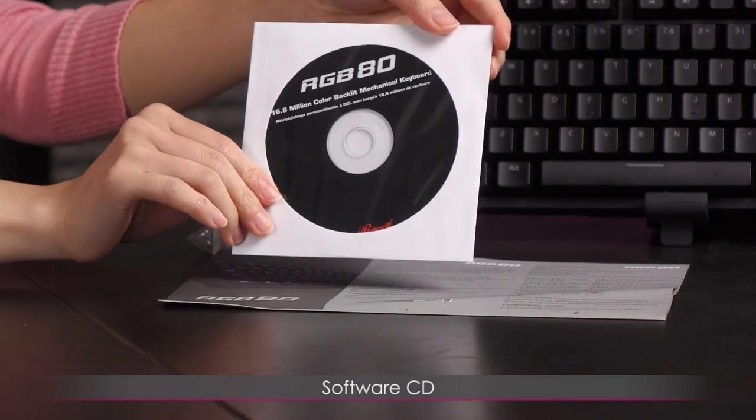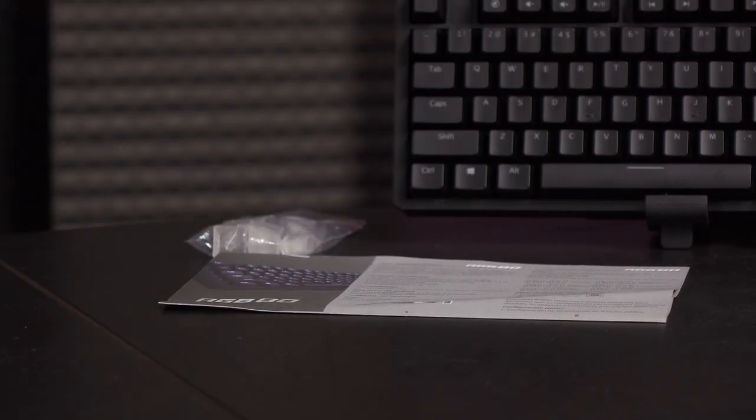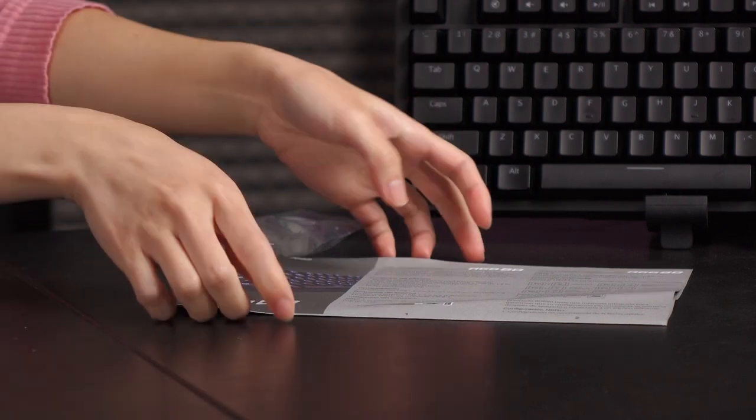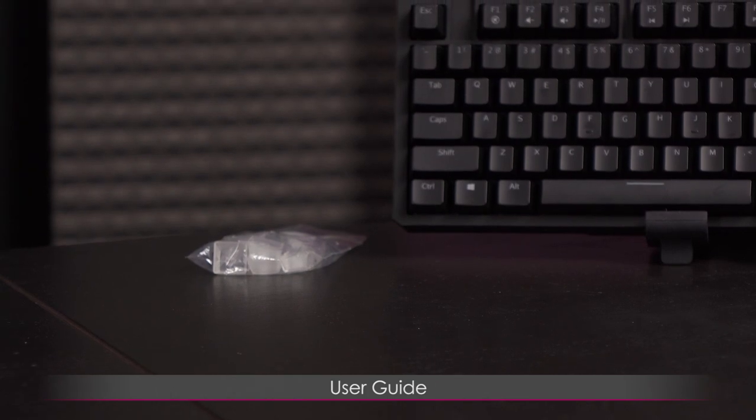This is your software CD, but you can go ahead and download everything online — be sure to keep your drivers updated. And this is a quick user guide, but I'll tell you everything that you'll need to know about this keyboard.